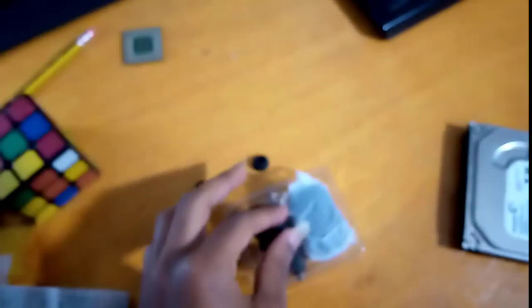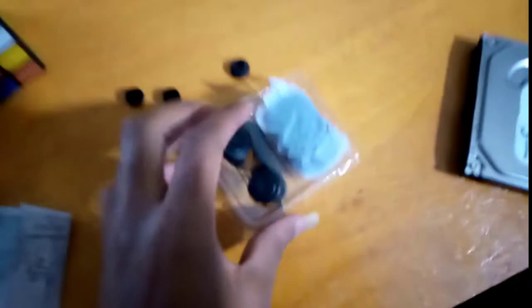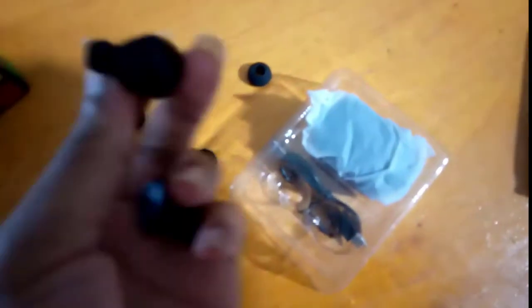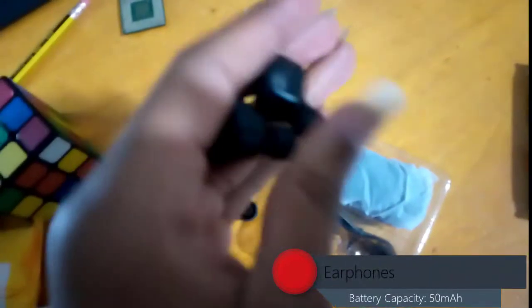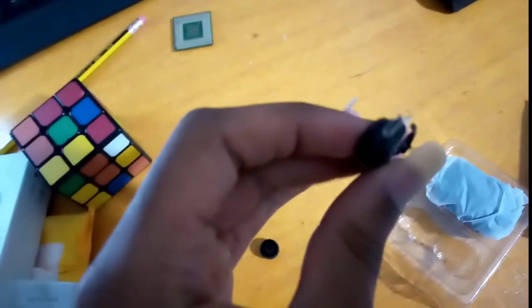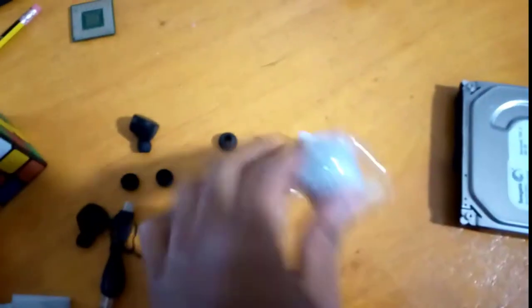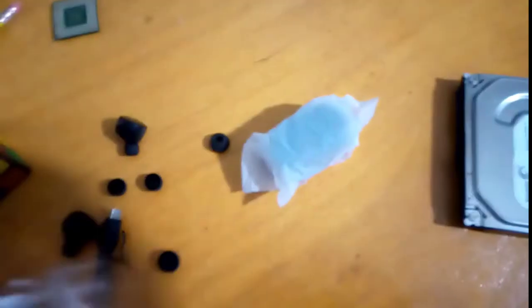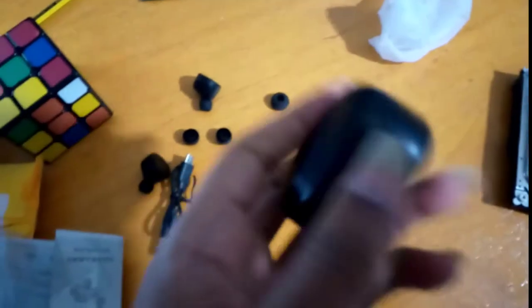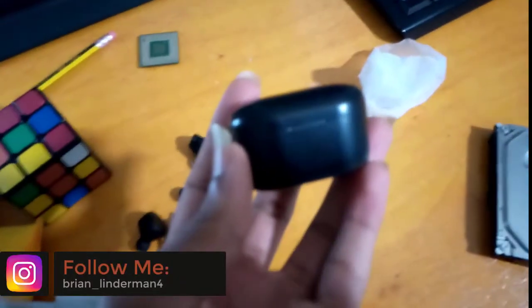So in this package we get the headphones — they are pretty big, as you can see. We don't have any USB cable for charging included. And here is the storage case for storing the headphones, as you can see here.